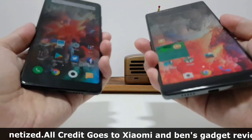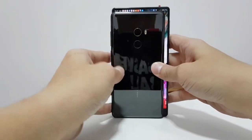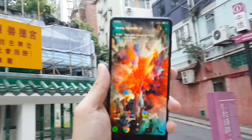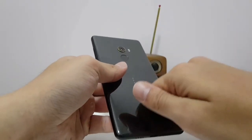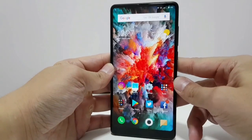The Mi Mix 2 weighs 185 grams, that's 20 grams lighter than the Mi Mix 1. It's also curvier all around and fits in the palm better. The Mi Mix 2 is still a bit heavier than the Galaxy S8 Plus or the LG V30, but that's because it's crafted out of ceramic. It's a very nice, dense feel in the hand.